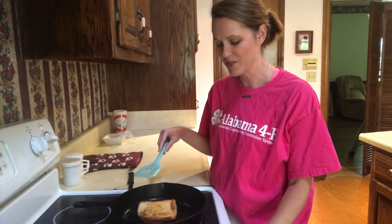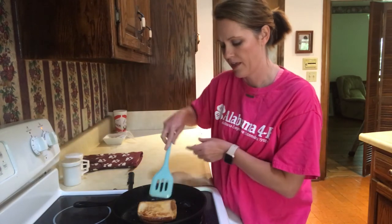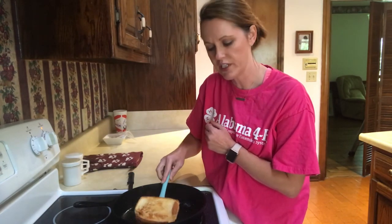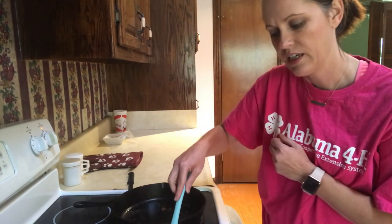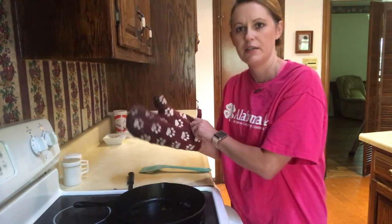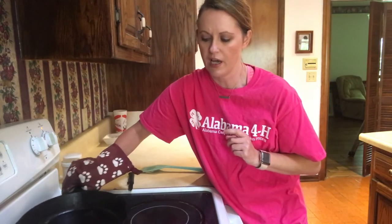Now that our grilled cheese is finished, we're going to turn the stove off. Then we're going to take our spatula, slide it underneath the grilled cheese, carefully pick it up, and slide it onto our plate. I'm going to take my oven mitt and remove the skillet from the hot burner.